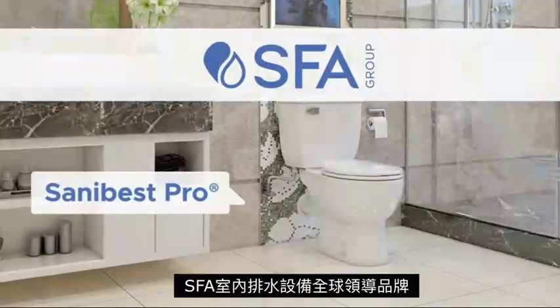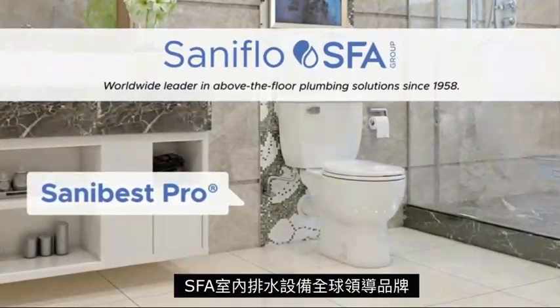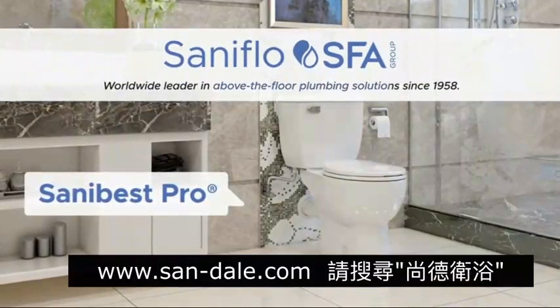A product by SFA SANAflow, the worldwide leader in above-the-floor plumbing solutions.